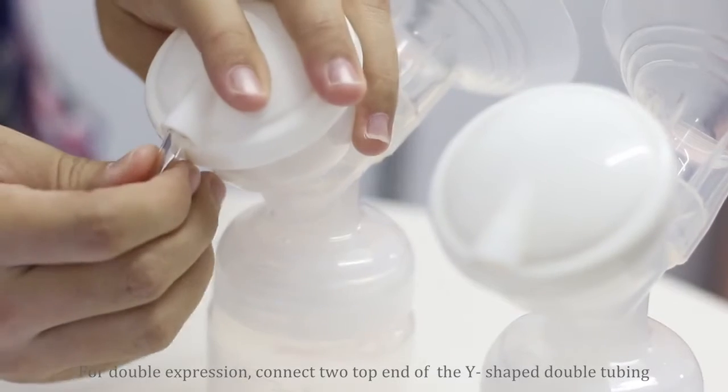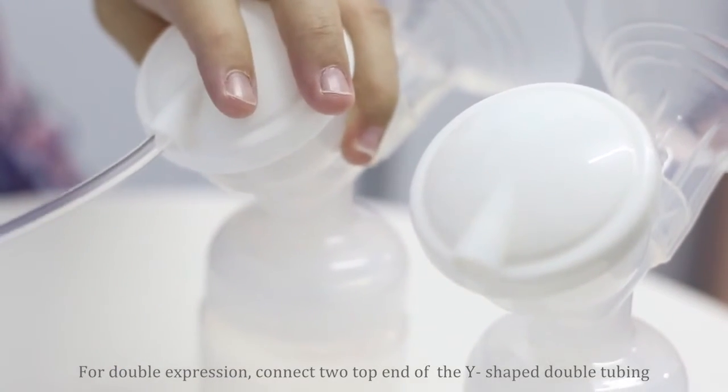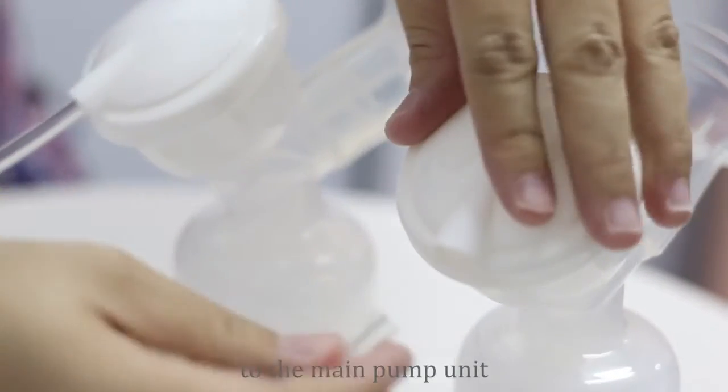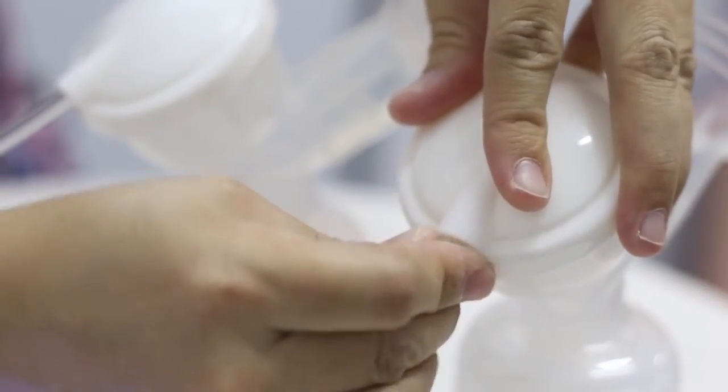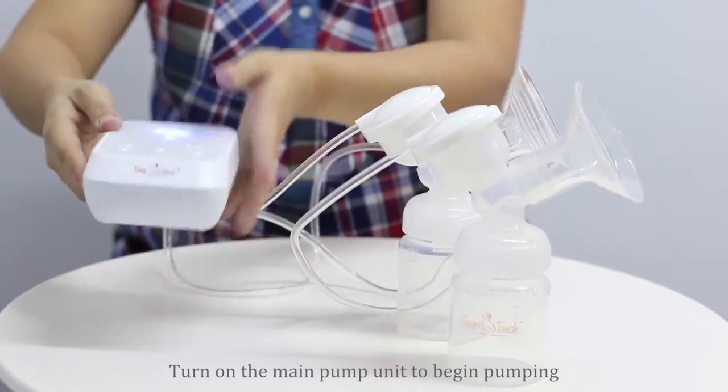Connect the top end of the Y-shaped double tubing to the main pump unit. Turn on the main pump unit and begin pumping.